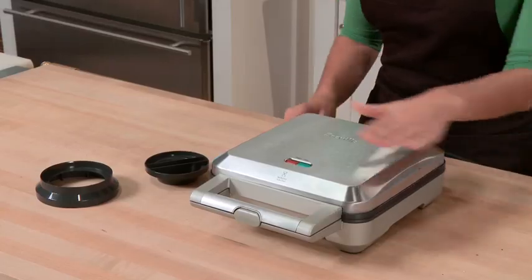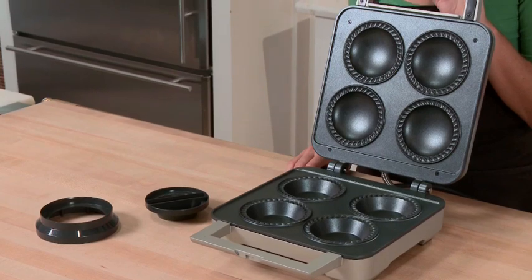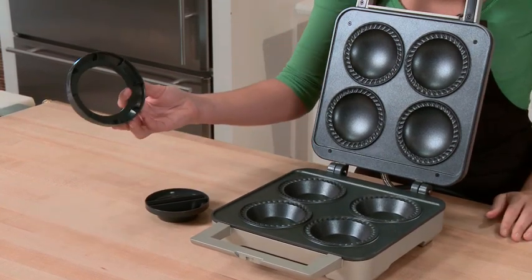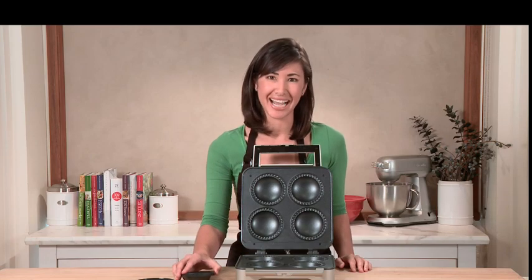The exterior is brushed stainless, and the interior has an easy release non-stick surface. The pie maker comes with a dough cutter and a dough tamper that we'll show you how to use when we make our cherry pies.